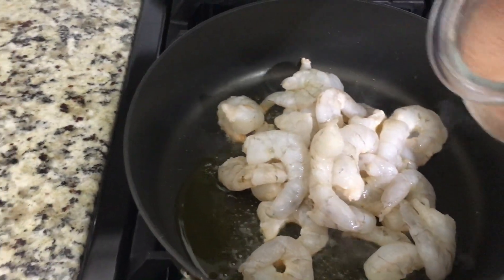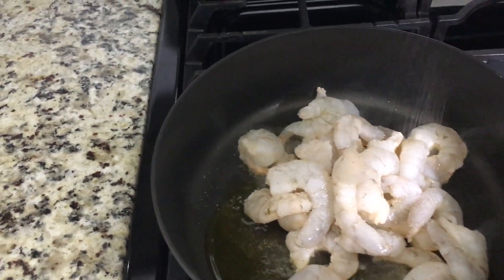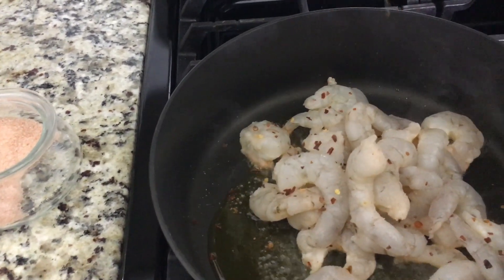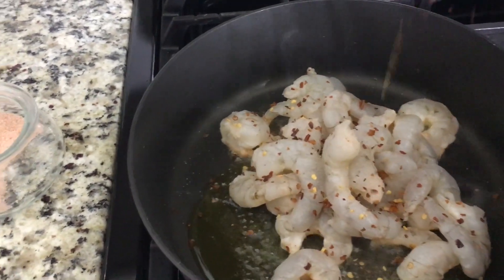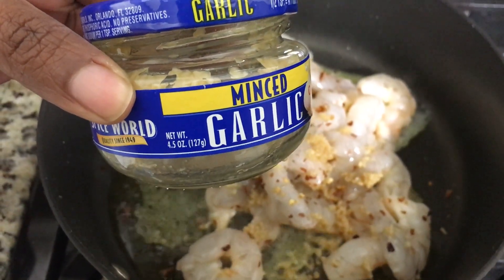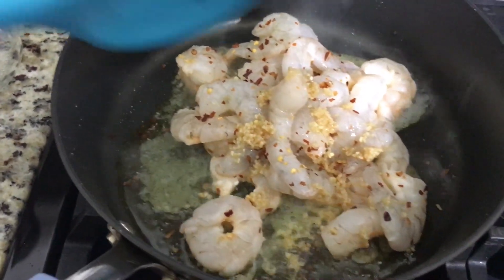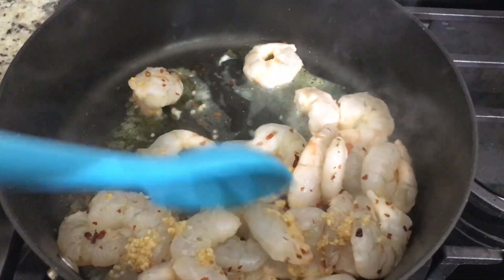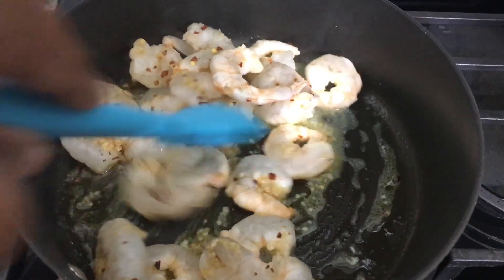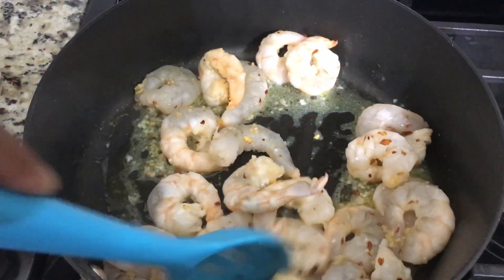While I have the shrimp in the pan I'm going to add some pink Himalayan salt — it's my go-to salt for everything I cook; I don't typically use iodized table salt anymore. I'm also going to add some red pepper flakes for an extra kick — you don't have to, but I tend to add that. And then I'm also going to be using some minced garlic. You can chop up fresh garlic if you'd like, but I keep it on hand for ease. Go ahead and mix it all together and get the shrimp nice and pink — it'll take about three to four minutes.